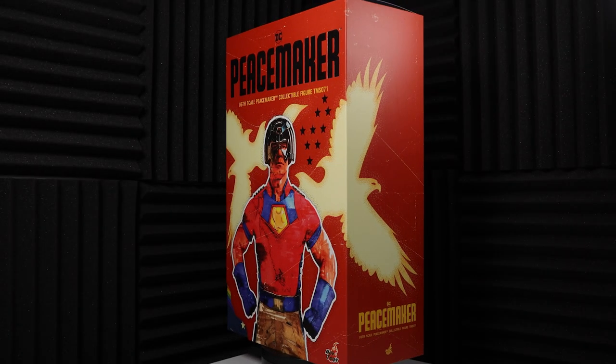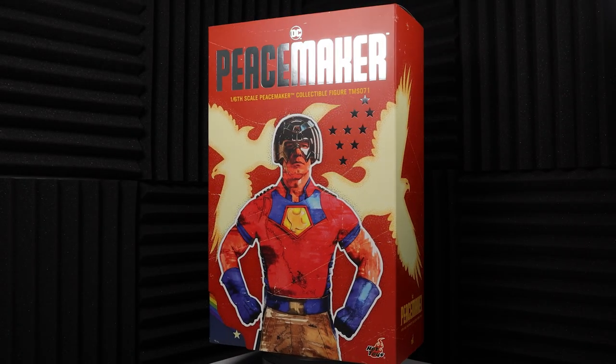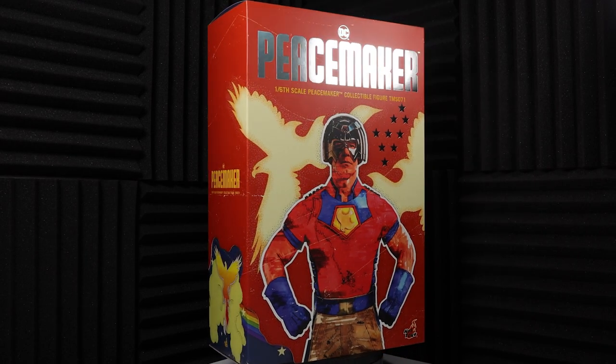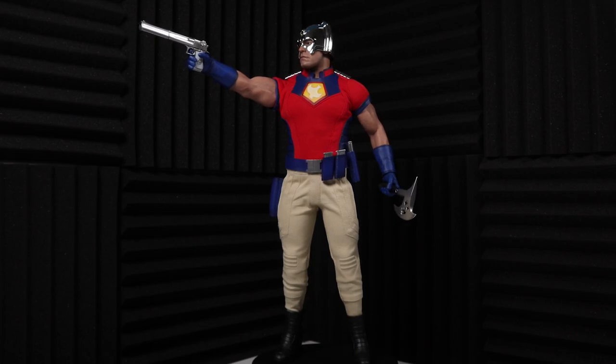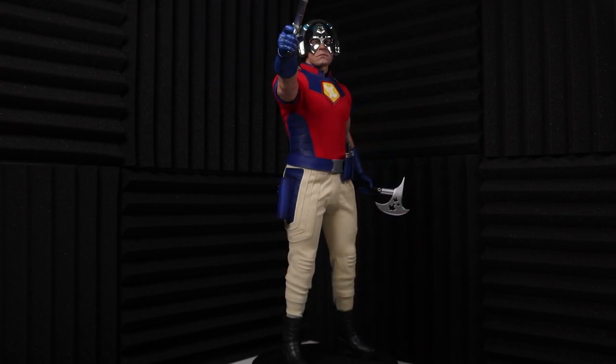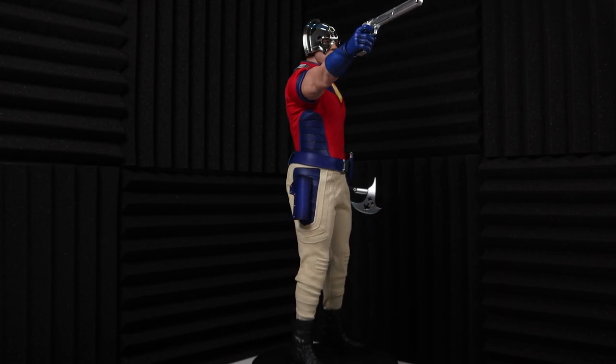Hello everyone and welcome to Lancelot's Nerd Corner, where I'm proud to present another sixth-scale figure review. Today we'll be taking a look at Peacemaker by Hot Toys, and I'm really glad to be giving you my honest and detailed account of the figure.